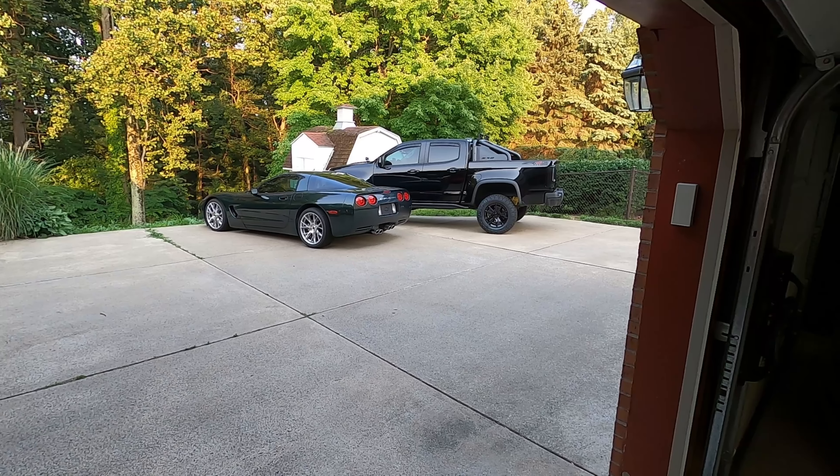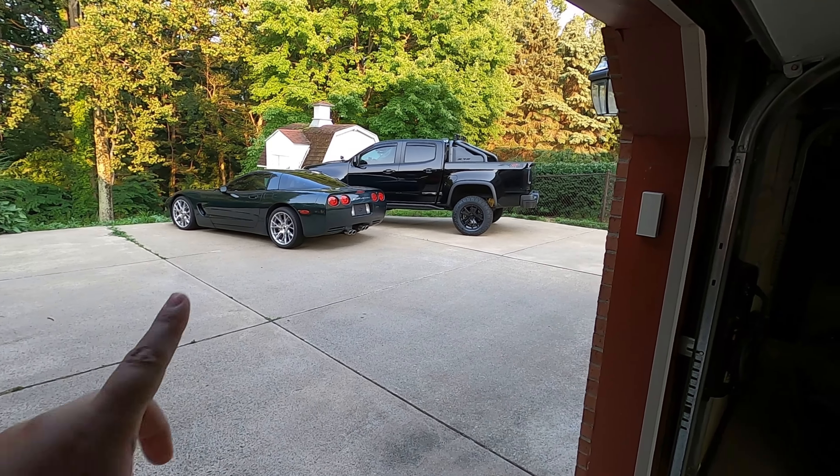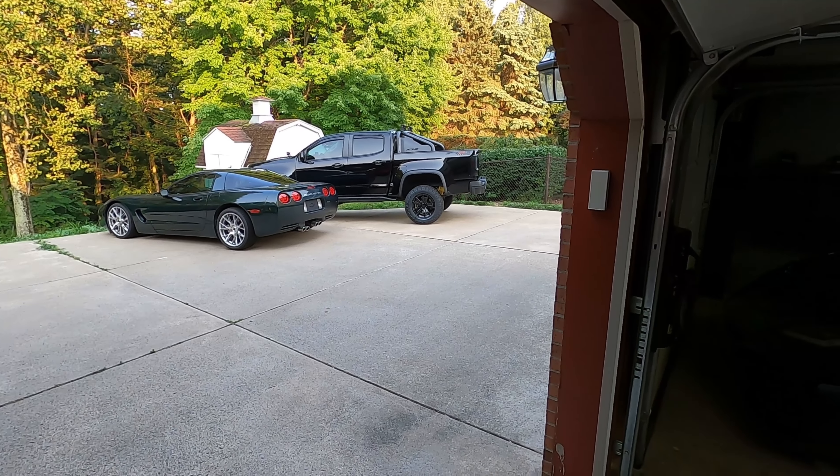Today we have a couple different things planned for the ZR2, so let's jump right into it. All right guys, so I'm sure by now you have seen my previous videos. We have done a lot of different things with the Colorado ZR2.